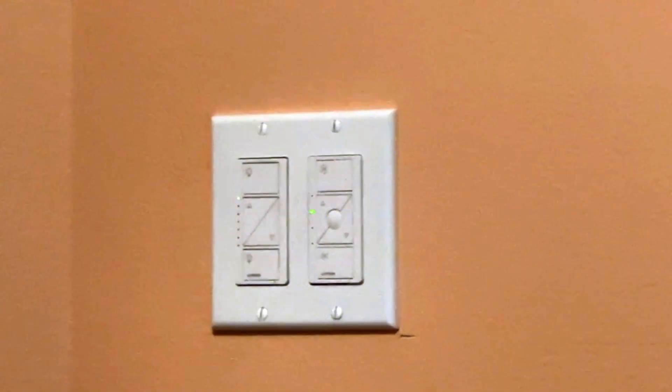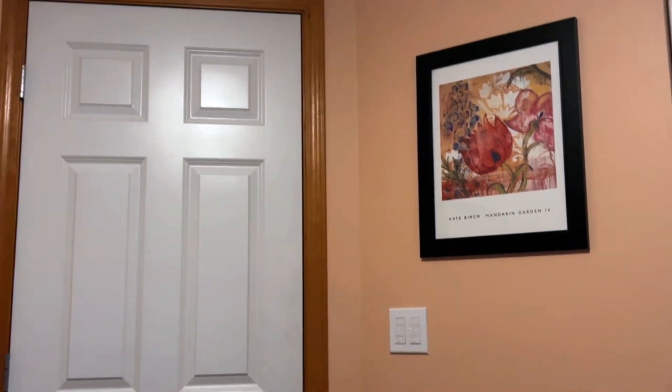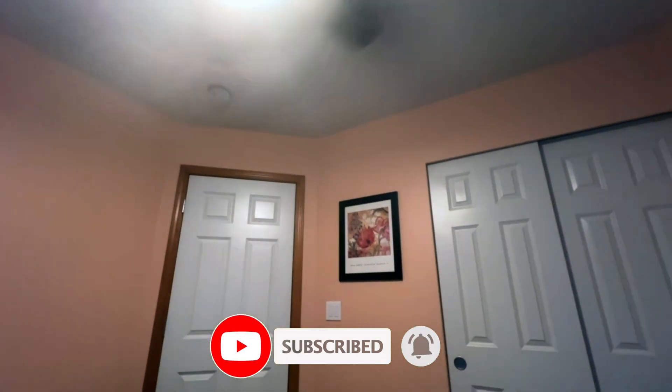Success — we've done it! Our ceiling fan and light are now smart and our home is a little more connected. Thank you for following along, and don't forget to check out the links for all the other products in this video. Some of these links are affiliate links, which help support the channel at no extra cost to you. Until next time, stay smart and have a blessed day.